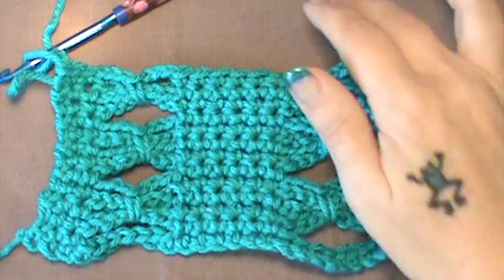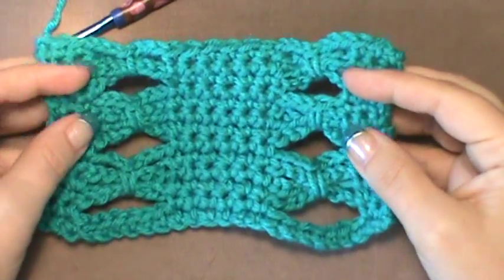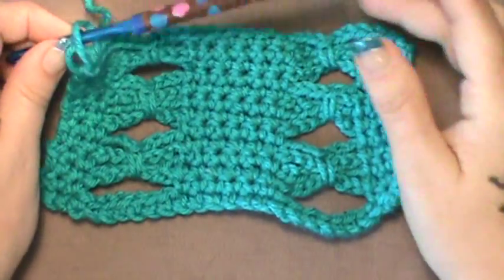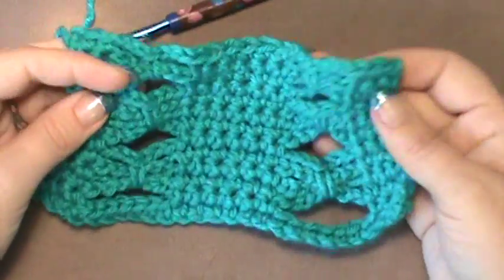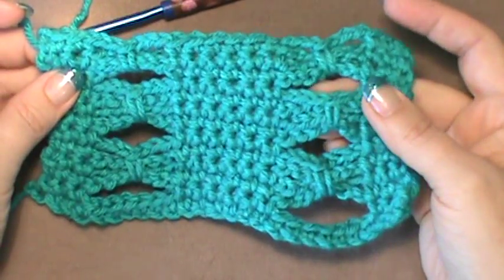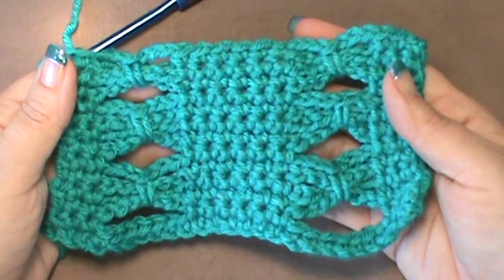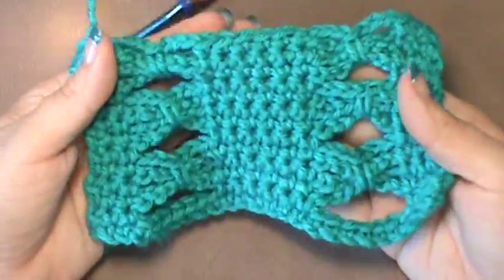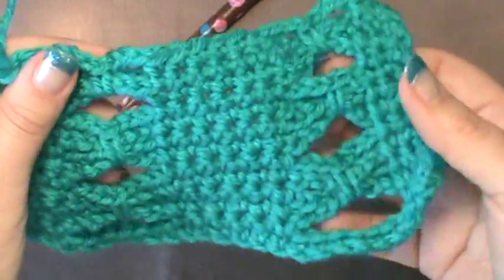Hey everybody, welcome back to another video. Today we are going to learn to do what is called the bow ties stitch pattern. I used my favorite color of course, and I used a basic 5 millimeter crochet hook to make this stitch. It is absolutely a fun pattern — you would look at it and say, oh my goodness, this is going to be so technical. It is not! I whipped this example piece up in no time, and if you take a closer look you can see the bow ties.